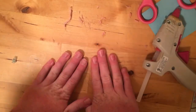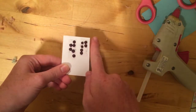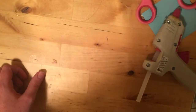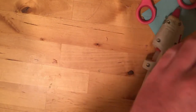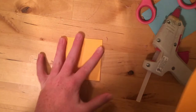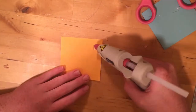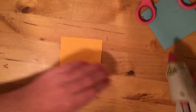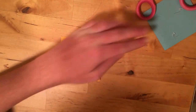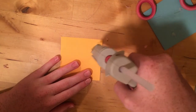Now I'm going to teach you how to make the little eyes. Here's a sheet of eyes I've already prepared. I'm going to do orange. Take your hot glue and clean it off first — you don't want any glue on there.